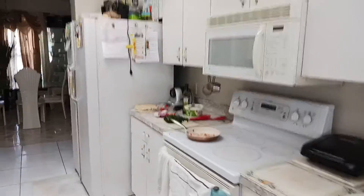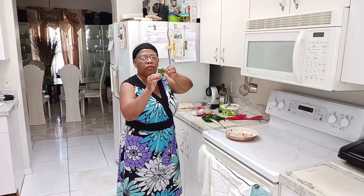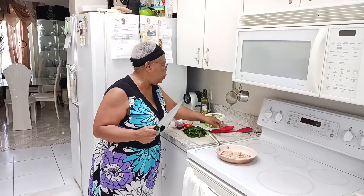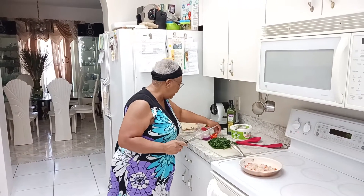Hello everyone, this is Marie and Melo again. I have my spinach that I've been showing you all this time. What I did this morning, I decided to cook it, and while cutting it up I decided I'm gonna show you what I did. Everyone does it differently, so here's my way.